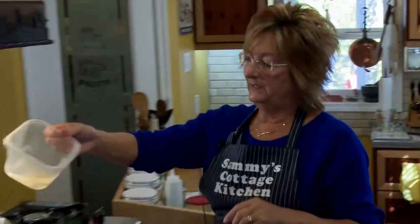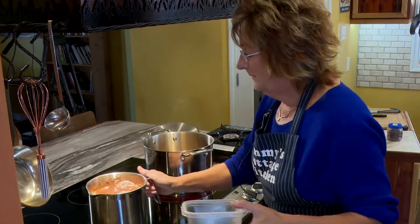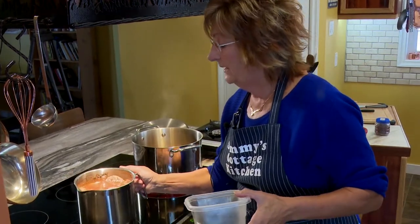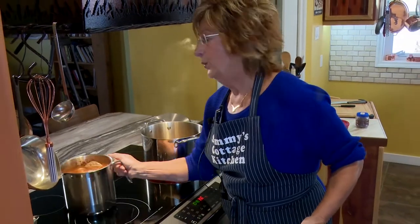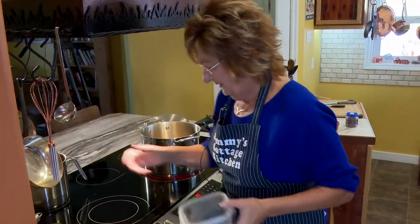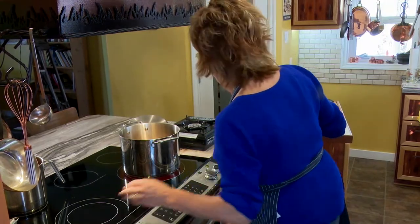I'm going to put the rest of that in there and bring it to a boil again, too, on the back burner. It looks terrible right now — it doesn't look like anything — but you wait, it's going to be awesome. So I'm going to turn that on, bring it to a boil, and let it simmer. This one's simmering away — I'm going to turn it right down.